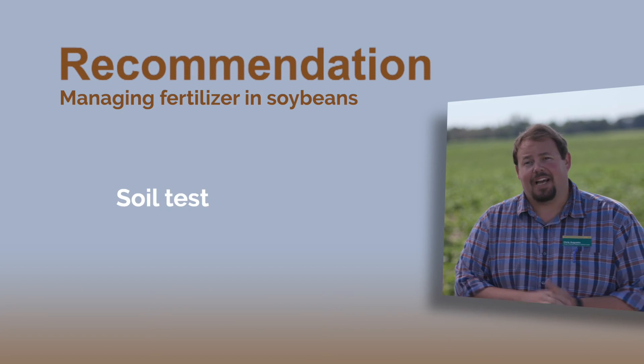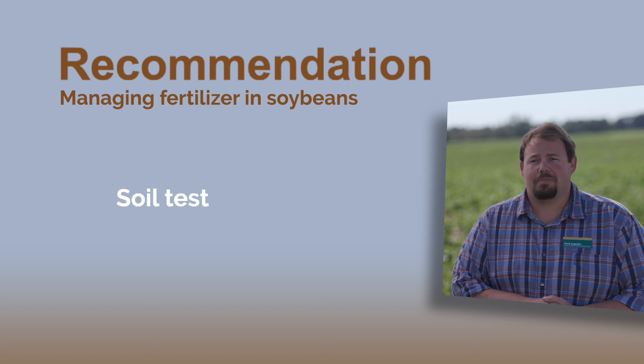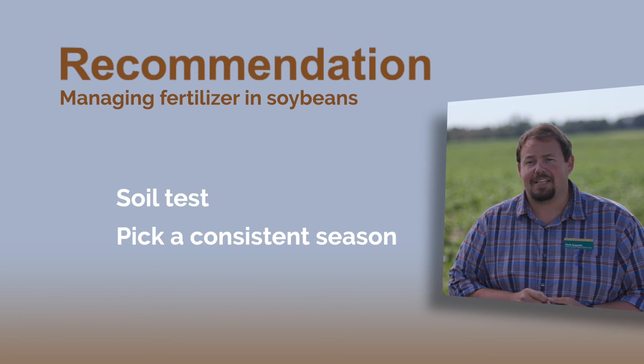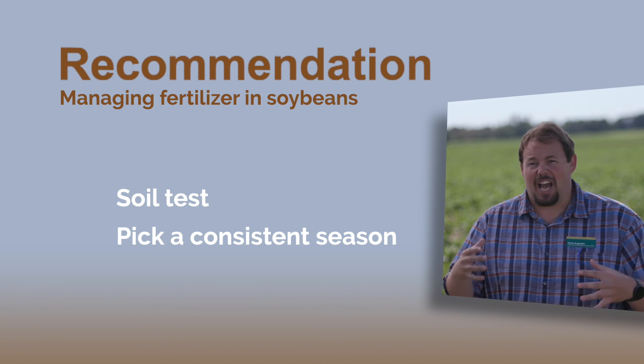But again, soil test — that's probably the most important thing you can do when it comes to managing your fertilizer. Know what's out there on your ground and be consistent with your soil testing. By that I mean timing of the year, because it's a different snapshot in the spring versus the fall. So if you like to fall soil test, keep doing it in the fall, because over time it gives you a better feel of what that ground is doing.